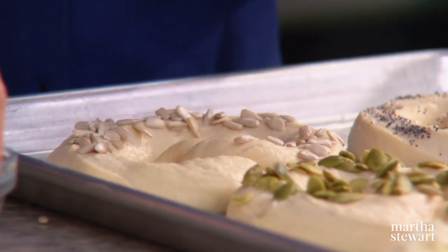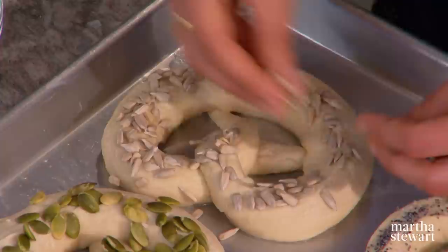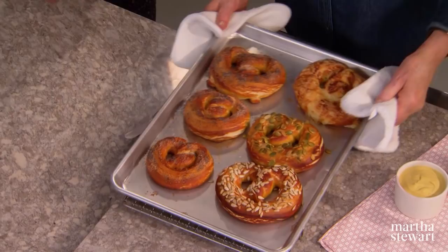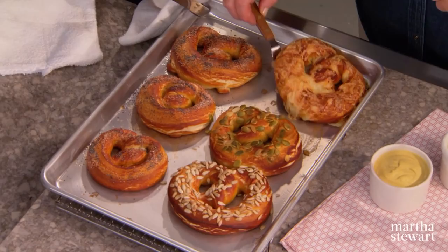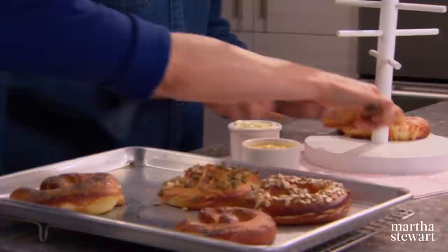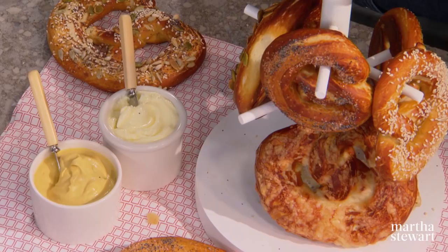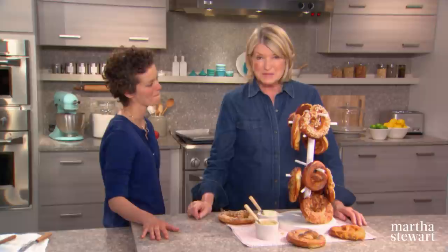Maybe some sunflower seeds too. Get these into a 450-degree oven: bake five minutes, rotate, and bake five more minutes until chestnut brown. Look at those — made right here! If you did a good job spraying the sheet, they should come off without any issues. Definitely want to give it a few minutes before you eat. Serve with butter and mustard for dipping — butter is the classic German way, but here the dip is the name of the game. These pretzels are as much fun to make as they are to eat.